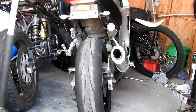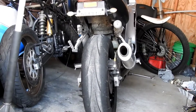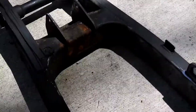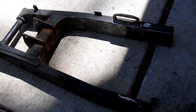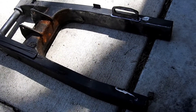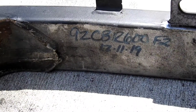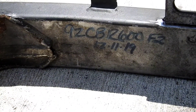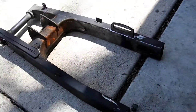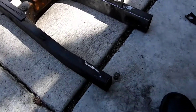What's up YouTube, starting on the swing arm project — extended swing arm project. Approximately six to seven inches over stock. I got a 97 CBR 600 F2 swing arm, which is the same as the F3 — I measured and everything's the same.